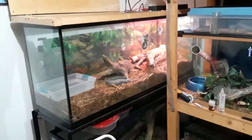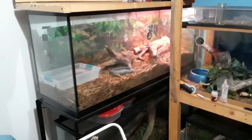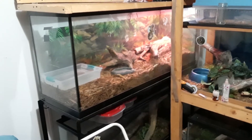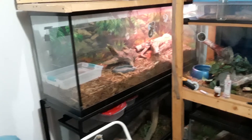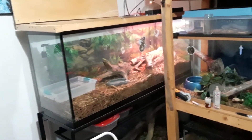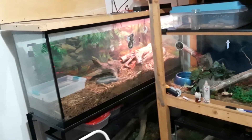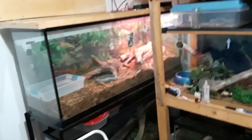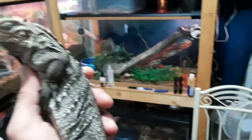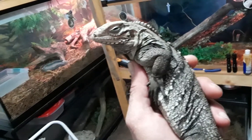Unfortunately, I had a very old savannah monitor that passed on due to poor health issues. It was a rescue, so it didn't have the proper care, lighting, or diet growing up. I got to keep it for the remainder of its life and try to spoil it. Now I have this open enclosure and this beautiful animal — I got a sweet deal on it, Black Friday.